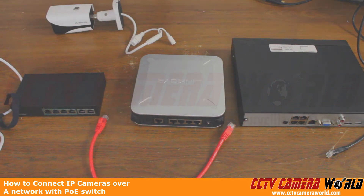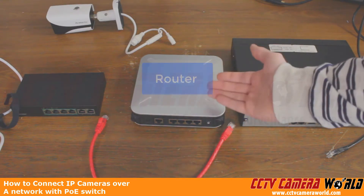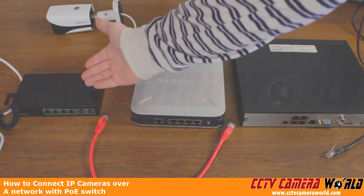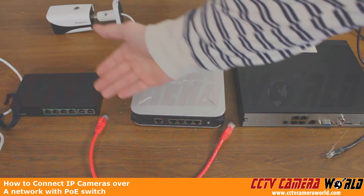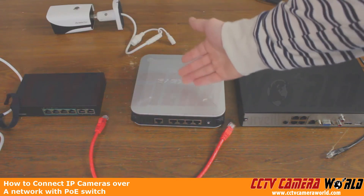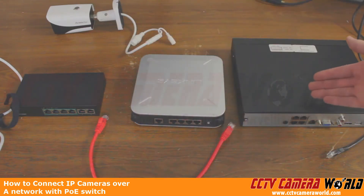In this video, I'm going to show you how to set up one of the simplest setups for using PoE cameras over a network. Here we have an NVR, which is a four-channel NVR. We have our router in the center. Then on the left-hand side, we have our PoE switch, which will power the cameras and also forward their data onto the router, and then the router will forward the data onto the NVR.